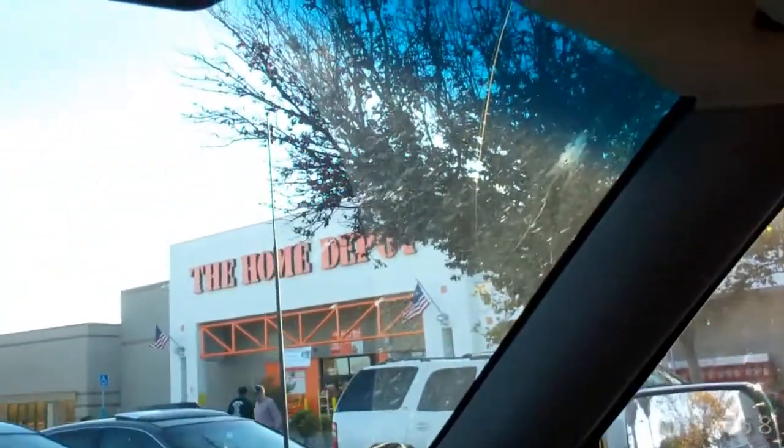I'm here at the Home Depot. I've already been in but I was looking for a mini Maglite. They had the mini Maglites but not the LED versions. I wanted the LED one, but this is the closest thing that I found.